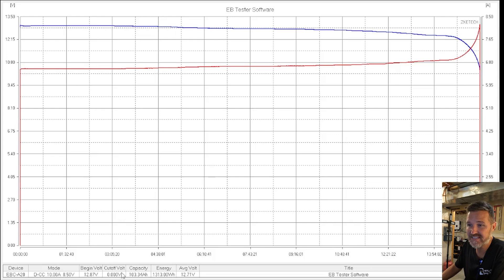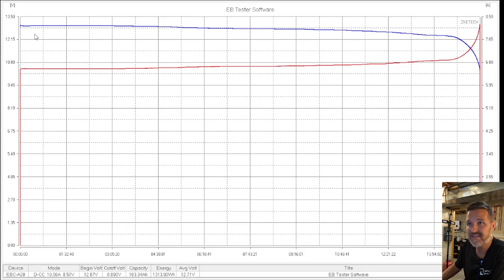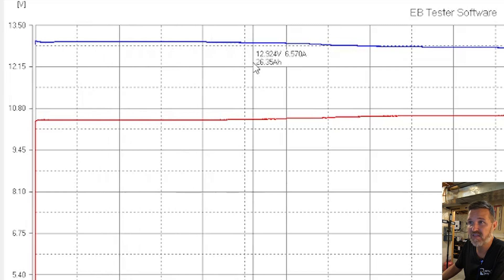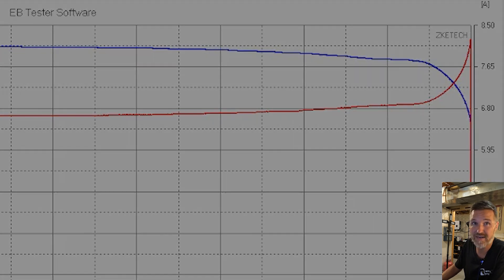The capacity test is done for the 12 volt 100 amp hour Lit Time heated battery. The capacity came out to 103.34 amp hours — above the rated spec. Looking at the discharge curve, the first 30 percent stays above 12.9 volts, and all the way down to 95 percent capacity drained you're still at 12.24 volts. That is a great discharge curve.